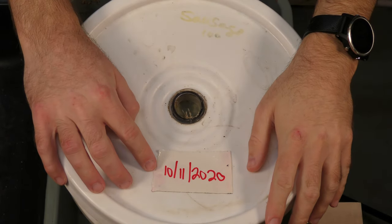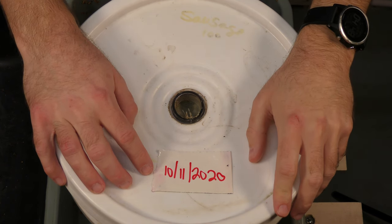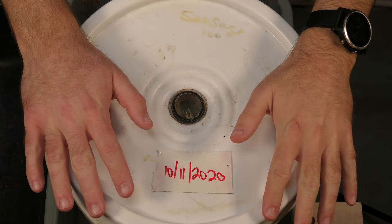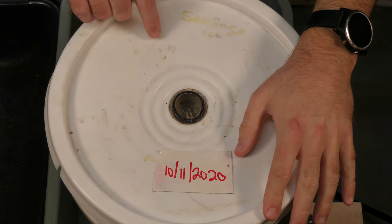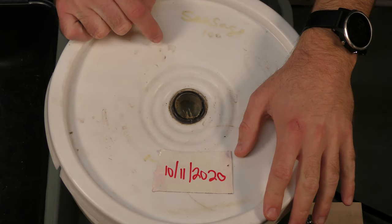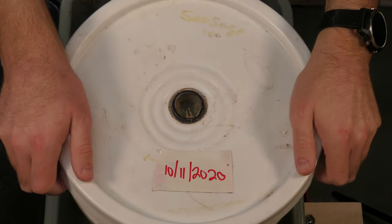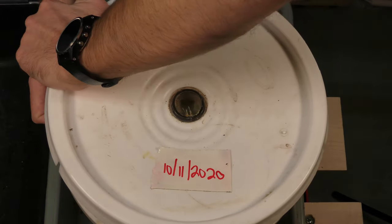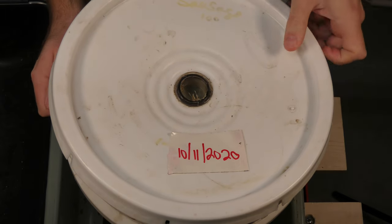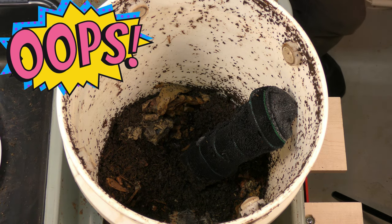Here's our bucket. We have our date of 10-11, 2020, and today is December 7th. We're going to open this up and take a look inside. I don't know if there are any fruit flies — I did see some flying around, but I saw them go in and come right back out. They couldn't get past this mesh netting on the sides of the bins. Let's open it up. Oh, a whole bunch of fruit flies in here.